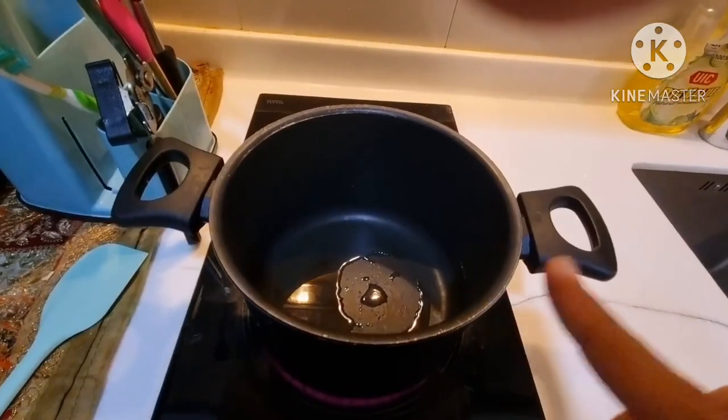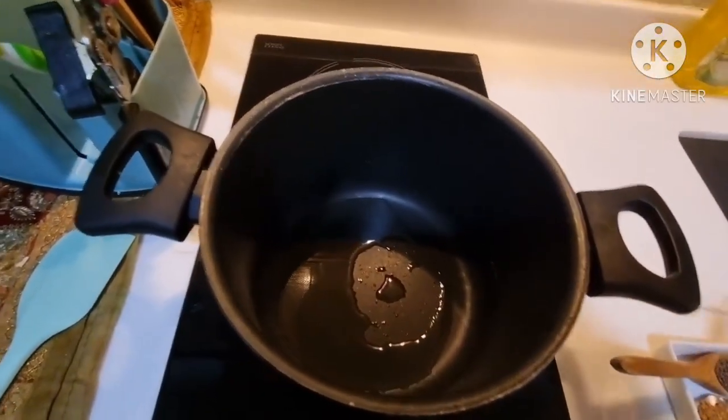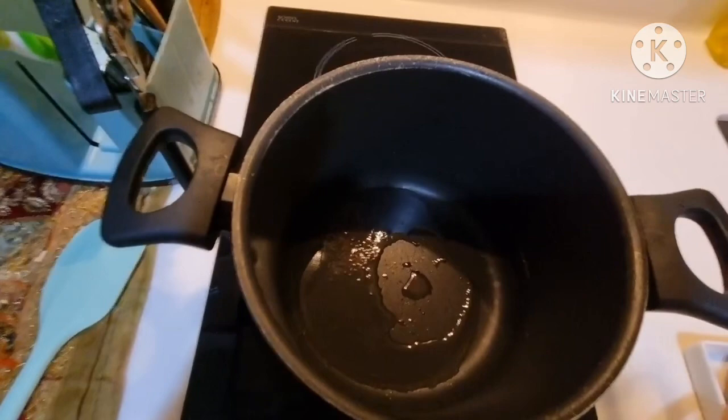I have preheated the vessel on low flame and already added oil into it. Now the oil is hot, I am going to add the mustard seeds into it. Let the mustard seeds pop.